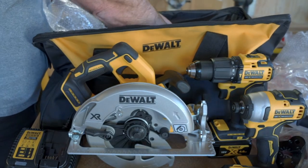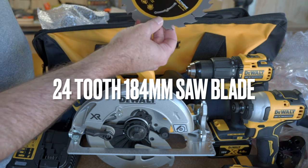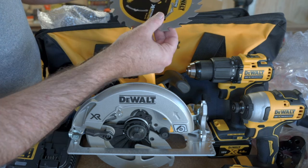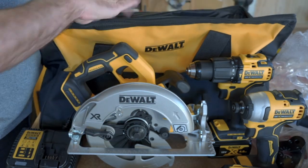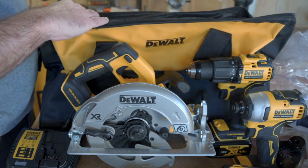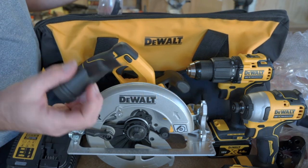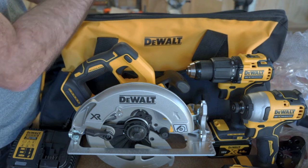Then the circular saw — it's brushless, which is good. It's the 184mm circular saw and it looks pretty good. Inside a little cardboard case is the circular saw blade — a 24-tooth 184mm blade with an extremely thin kerf. I'll probably replace it with a Diablo blade or something, but it's good to get a free blade with the saw. It also comes with a saw guide for the front, a dust port adapter so you can attach a dust extraction vacuum while using the saw, and a couple of screws to attach it.